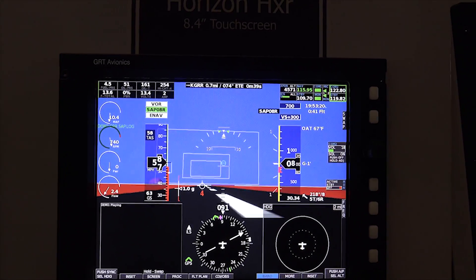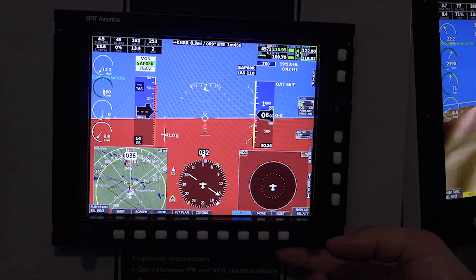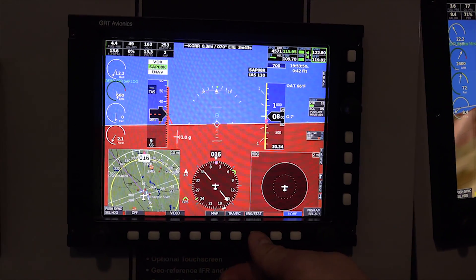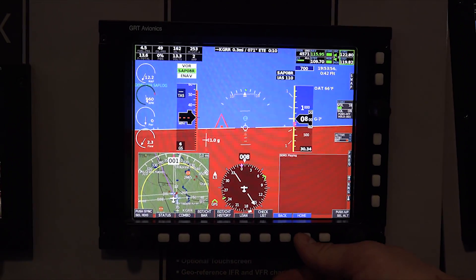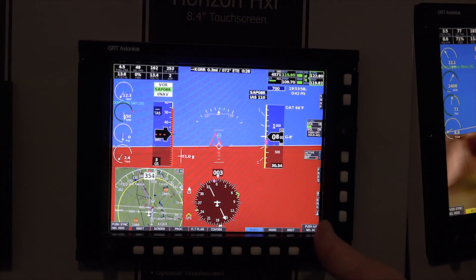You can have all the same screens on that. You'll notice on here there are two — we call them insets — essentially two small screens that show different things. If you press this button, you can choose what's there. So you can have your engine information playing at the same time as the moving map on the PFD as well. And that's all configurable, or you can turn them off if they're in the way.